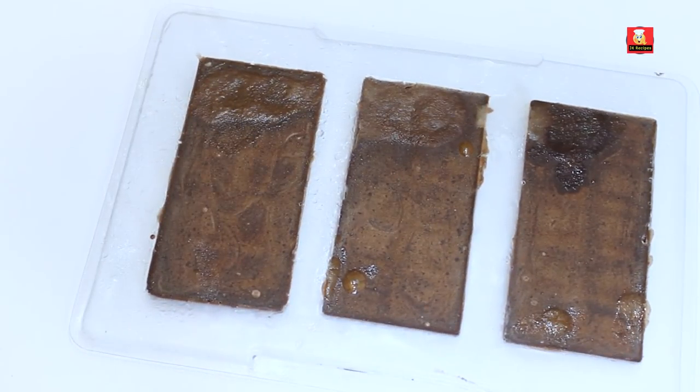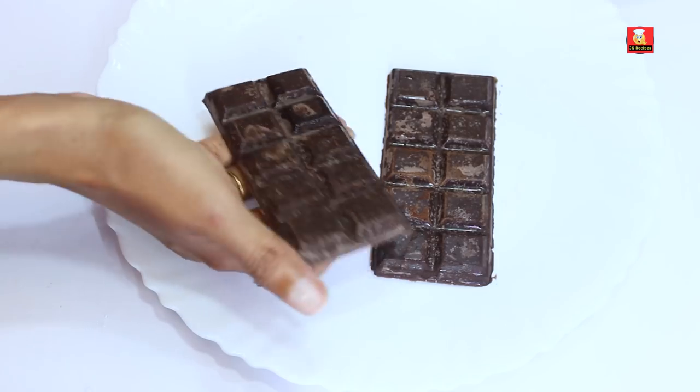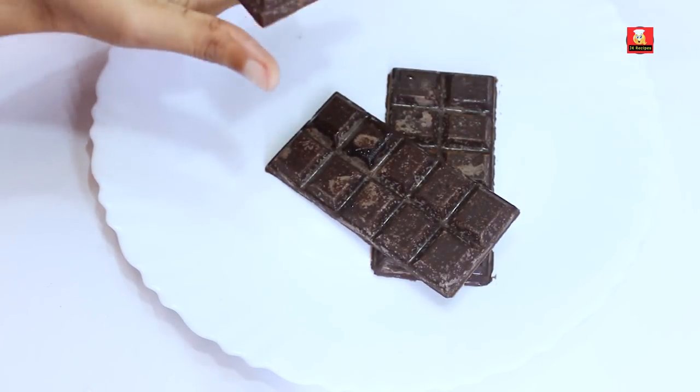Leave it for about 3 hours. Now after 3 hours, let's see how they are set. This is a very nice and perfectly set chocolate.